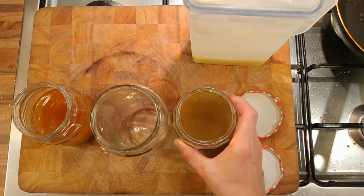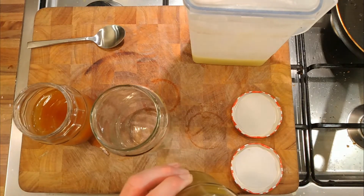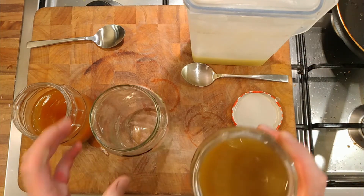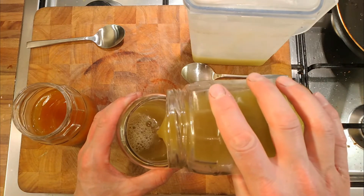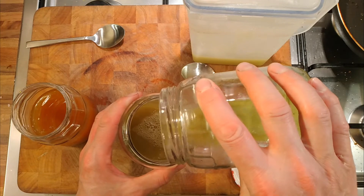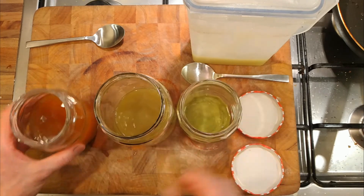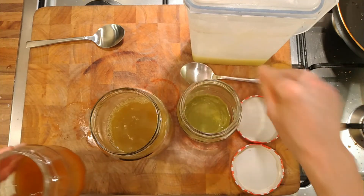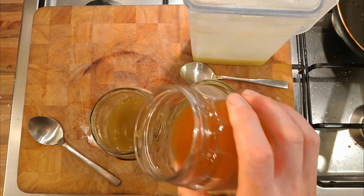Let's taste the peelings juice first. I did put water in this one. That tastes of apple, but not very apple-y. We'll pour this off. I can see what looks like pectin at the bottom. I'm sure that's pectin — that large slab of pectin. Let's pour the cores off too. Tastes all right. There we go.